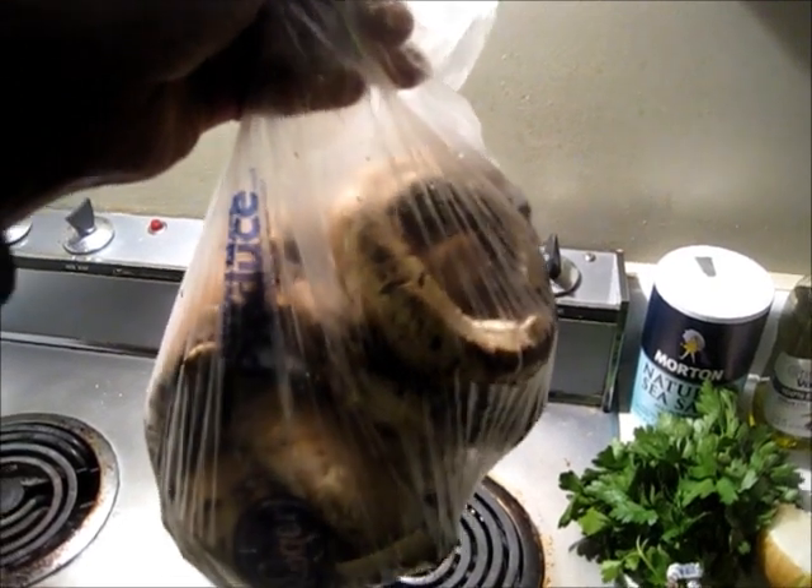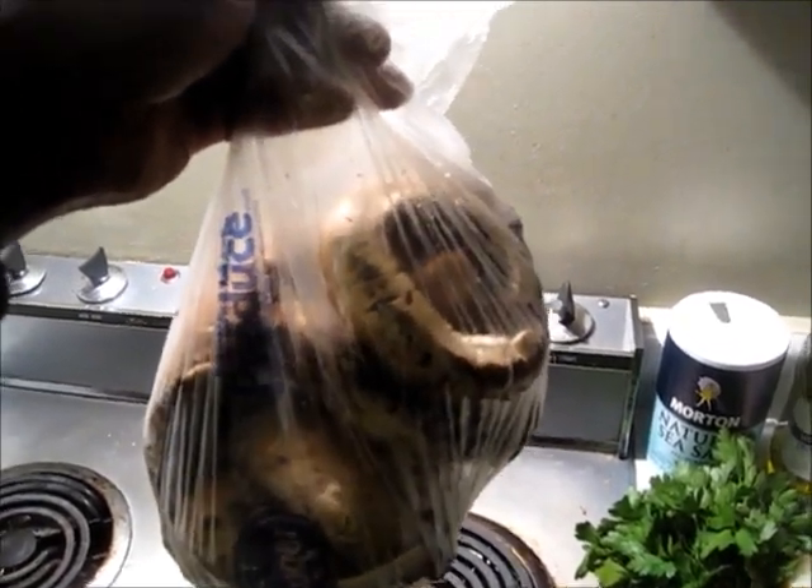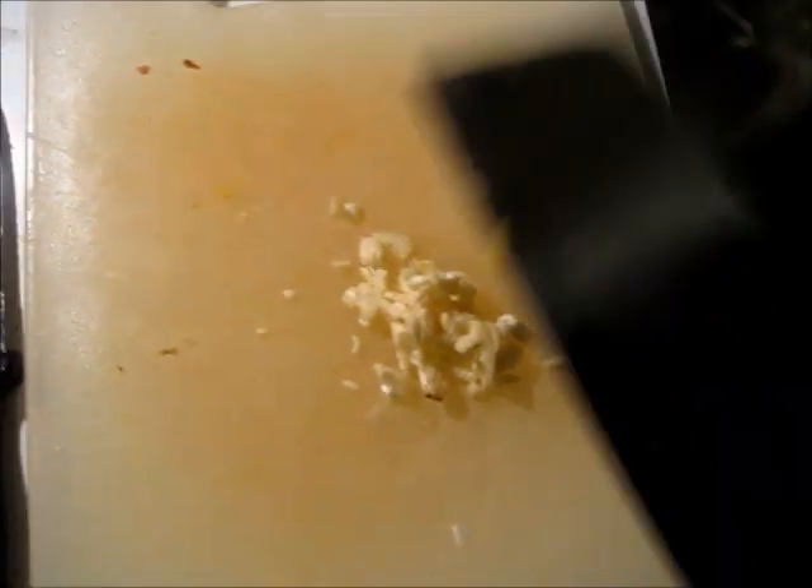Oh, and how can I forget — you're gonna need some mushrooms. Portabella, shiitake, it doesn't really matter, you just need some good-tasting mushrooms. Next thing you want to do is chop up your garlic.